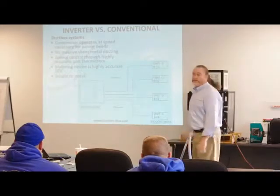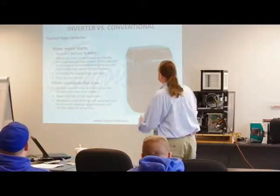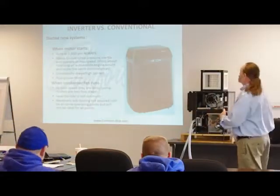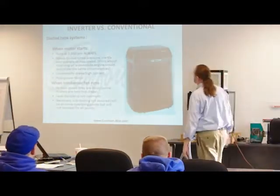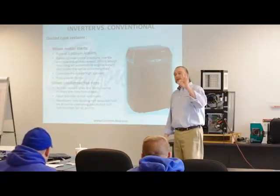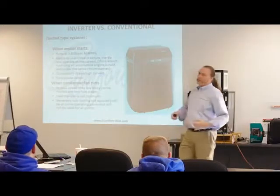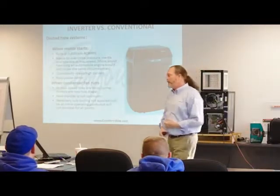Four evaporators on one single outdoor unit. In the conventional world, that compressor runs at 3,600 RPM or at zero — on or off, it's all it knows. It needs to overcome pressure, inertia, and operate at maximum speed.